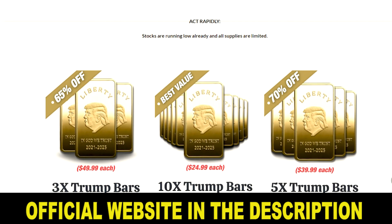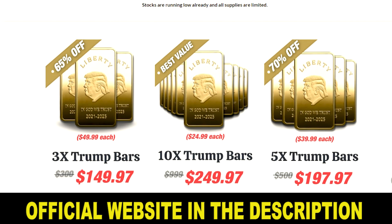Another really important thing you need to know about Trump Bar before you buy it is that the creators give you a 60-day satisfaction guarantee. This means you can try the Trump Bar for two full months, and if it's not what you were expecting or if you don't like it for any reason, they will give you your money back without any risk.